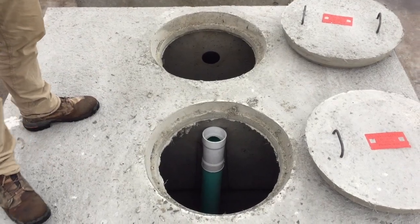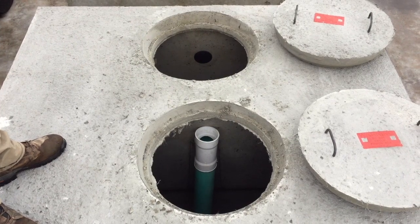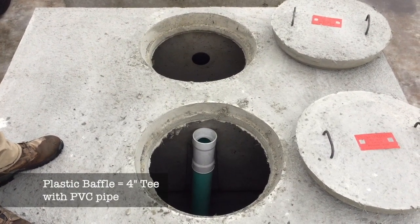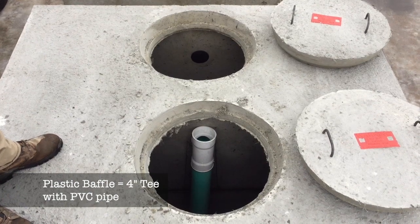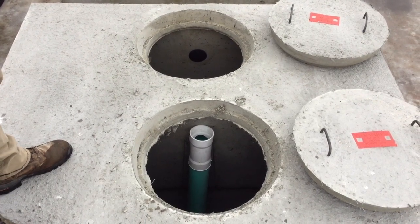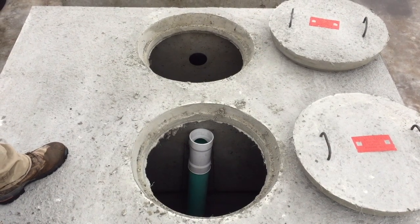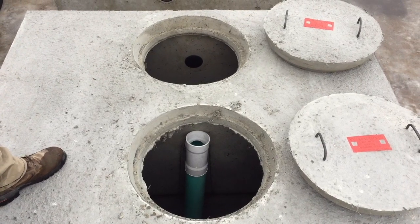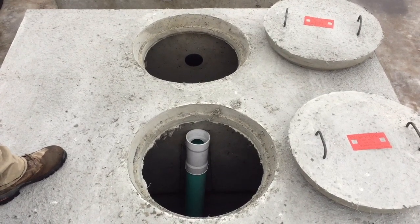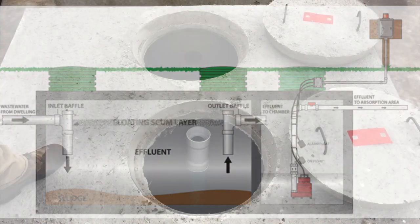We removed both covers on the outlet side of the tank to show the baffle and outlet compartment. There's a baffle installed between the first and second compartment to separate scum and solids, keeping them in the first compartment while allowing clear liquid into the second. The top of the first compartment typically has scum and the bottom has solids.